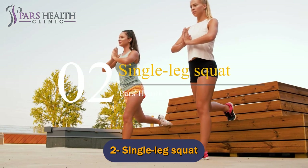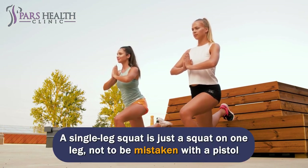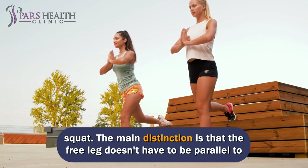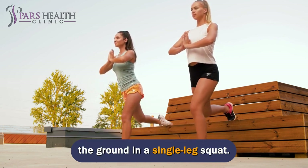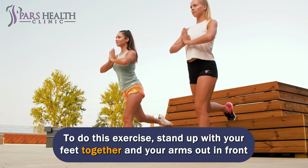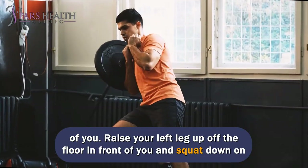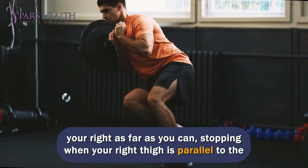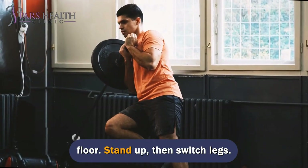Number 2: Single Leg Squat. A single leg squat is just a squat on one leg, not to be mistaken with a pistol squat. The main distinction is that the free leg doesn't have to be parallel to the ground in a single leg squat. To do this exercise, stand up with your feet together and your arms out in front of you. Raise your left leg up off the floor in front of you and squat down on your right as far as you can, stopping when your right thigh is parallel to the floor. Stand up, then switch legs.